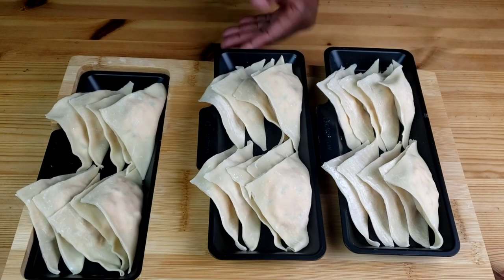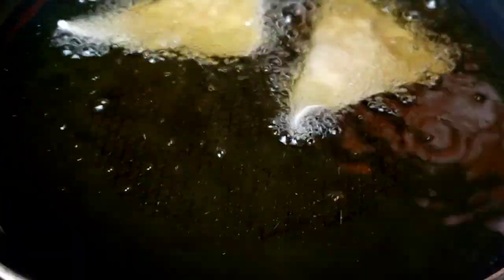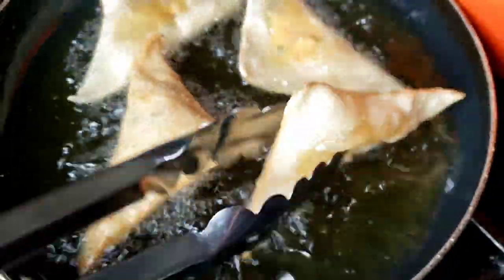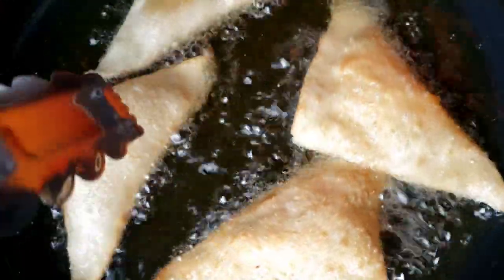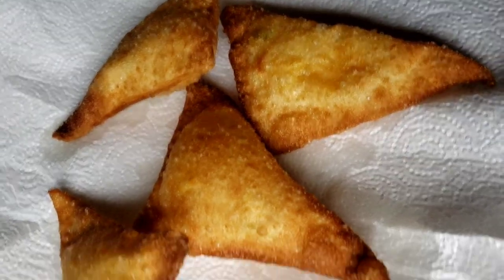All the wontons are filled now. To the stove — I have my oil preheated to 350 degrees. We're going to go ahead and fry these for two to three minutes until golden brown. Once they are done, remove and drain on paper towels.